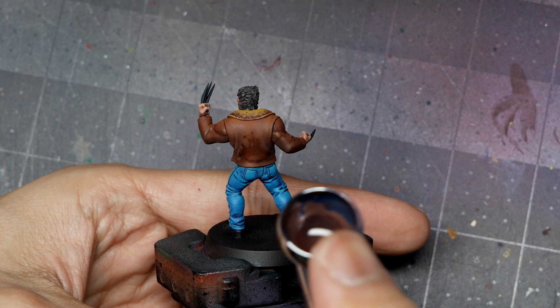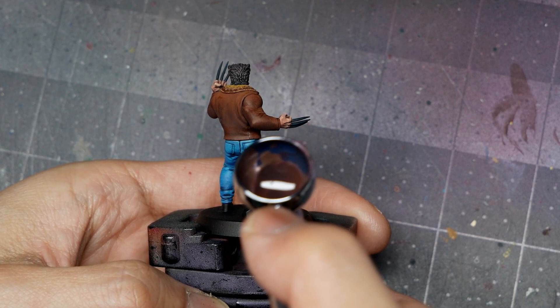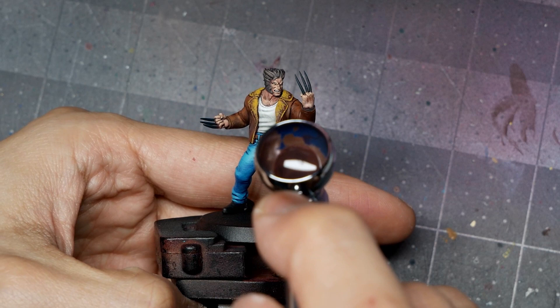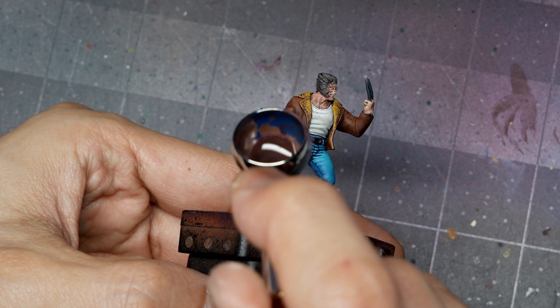Much like the pants, you can do this glazing by hand, but I prefer the airbrush for speed and consistency. When using the airbrush for the jacket, be careful not to overspray onto the pants, shirt, or skin. To paint the striping on the jacket sleeves, I use Base Flesh diluted to paint three stripes equidistant on each sleeve.